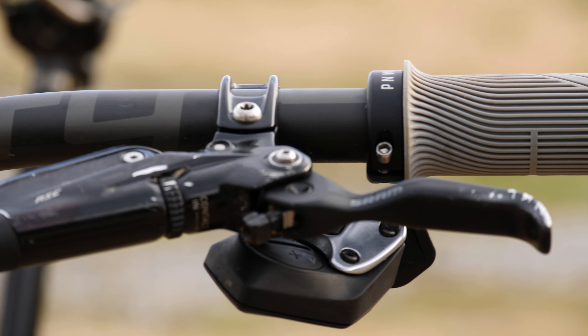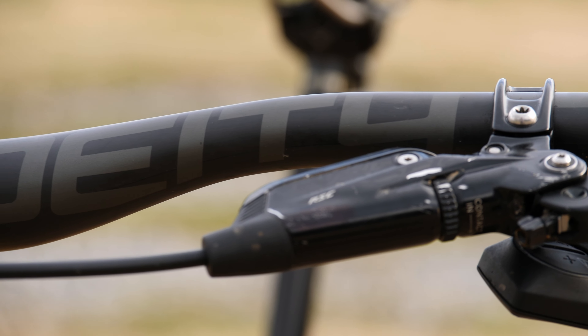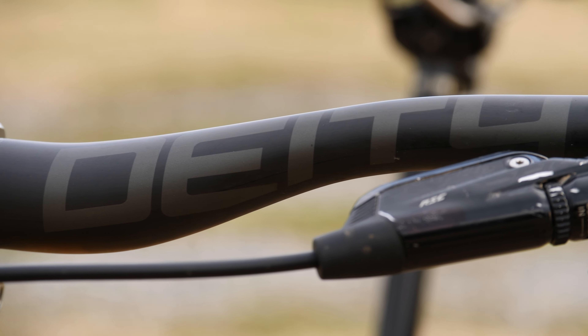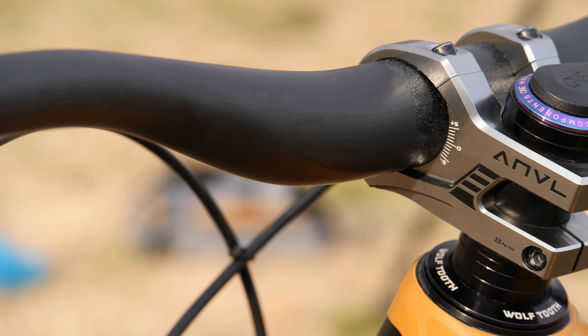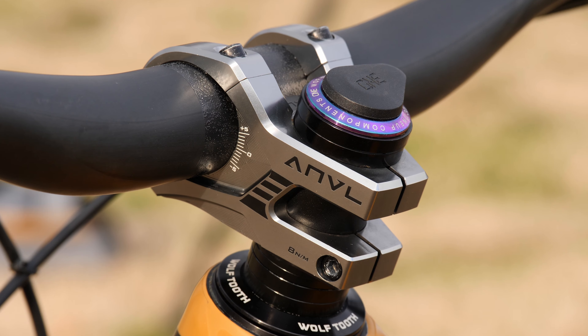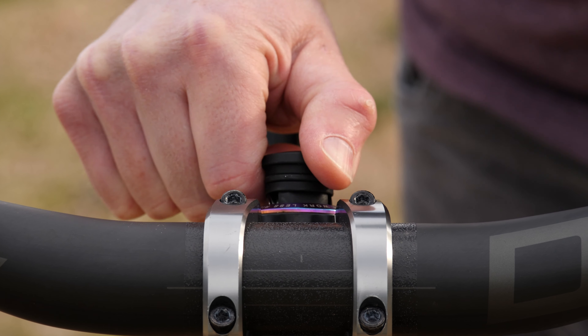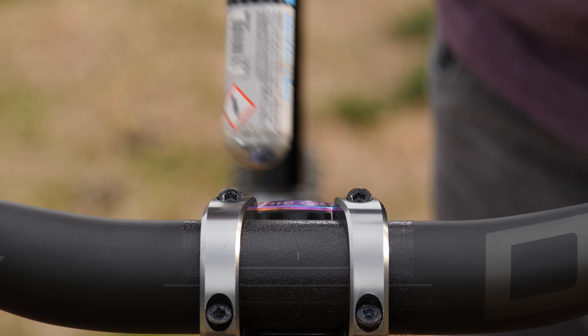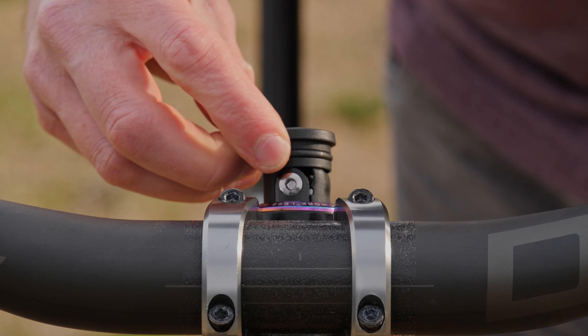All of these parts are hanging on a Deity Speedway 35 carbon bar cut to 790mm. This bar has a very comfortable 30mm rise with a 9-degree bend and 5-degree upsweep. For the stem, I gave a nod to Transition's in-house brand with a 40mm Anvil Swage in arctic gray. This is all capped off with the 1UP EDC tool, which is essential on all of my trail and enduro bikes and has gotten myself and my buddies out of the woods so many times.